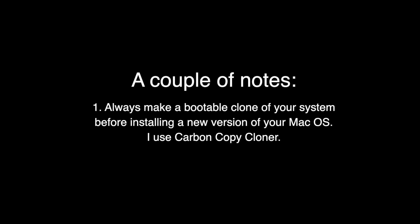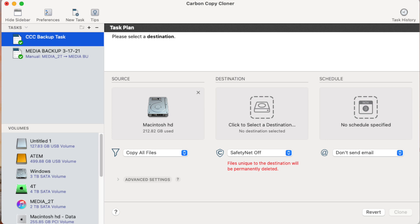Just a couple of notes before we go forward. Always make a bootable clone of your system before installing a new version of macOS. I use Carbon Copy Cloner to do this — it's extremely reliable. So if something goes wrong you can revert back to your older system.